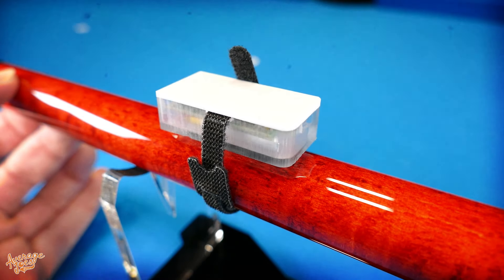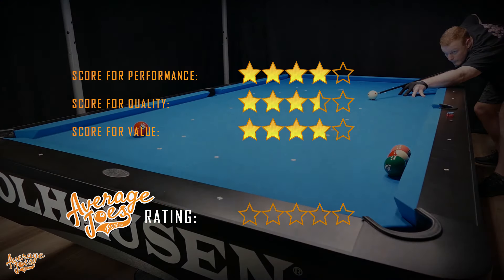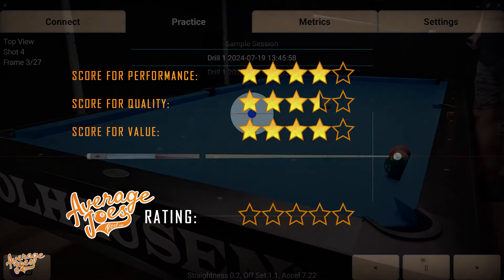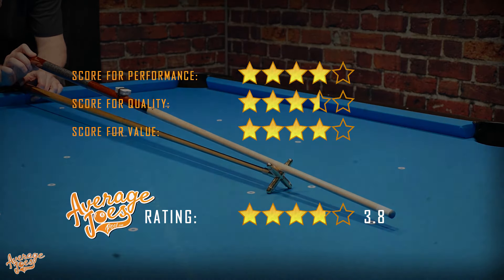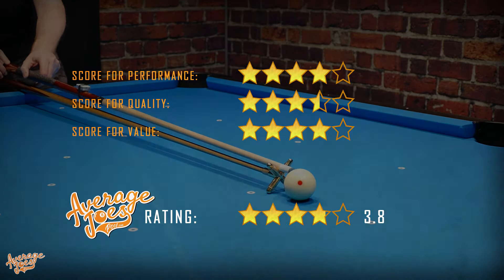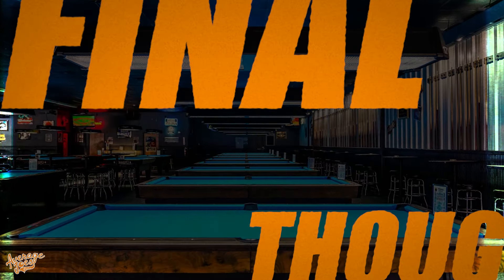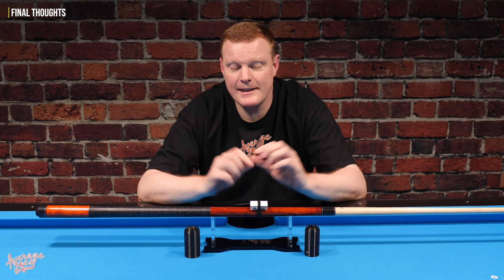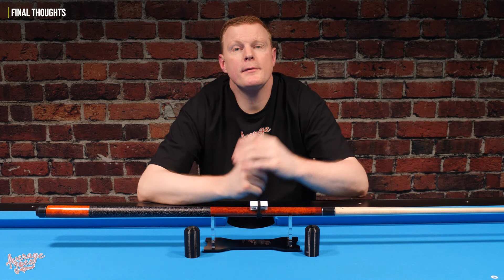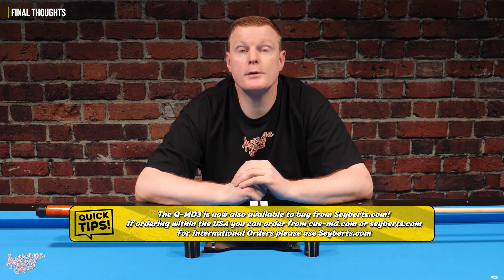Finally, we need to award the QMD3 with an official Average Joe's rating. To do this, we simply take the scores from across our three test categories and calculate the average. This gives the QMD3 an official Average Joe's rating of 3.8 stars — a very deserving and solid score for an extremely useful training aid. If you're not confident in your stroke, the QMD3 could prove a very wise investment. This is definitely not a toy; this is a very, very capable tool to help you improve your game. If you are interested in buying one of these, they are available to buy direct from the QMD website, and we will add a link in the video description.